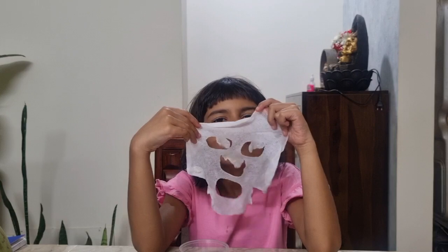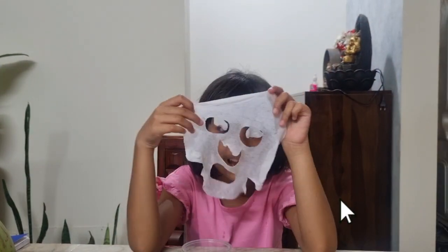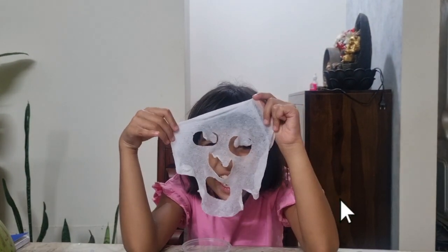So guys, that's it for now! Like and subscribe to Sharvi's Paradise. Bye for now!